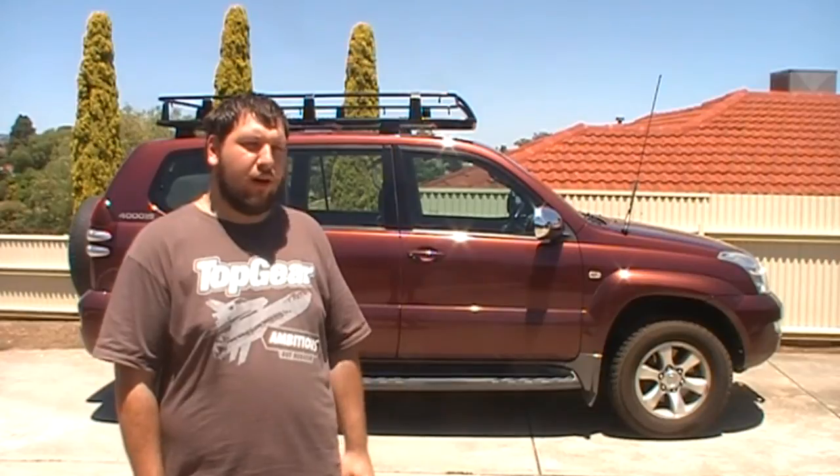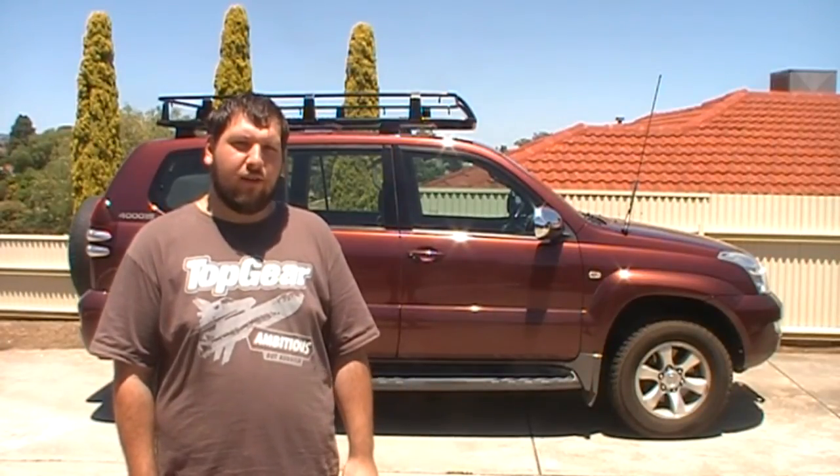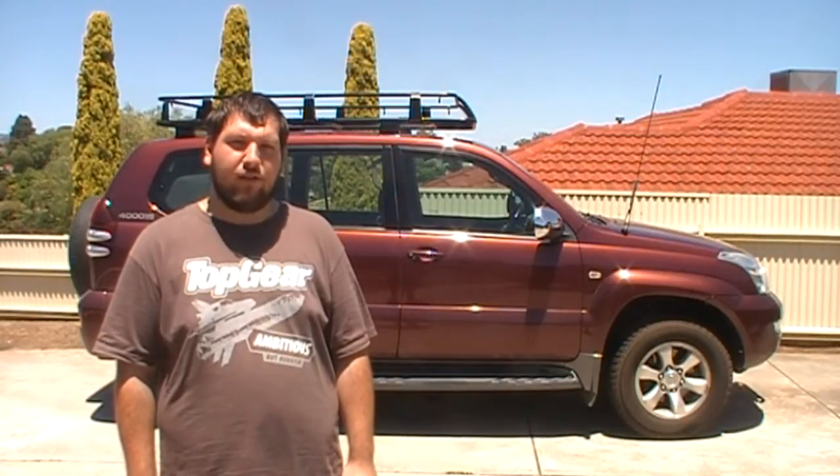Welcome to South Aussie Shooting Channel. Today's episode is about the Tigers 11 roof rack from Full Draft Supercenter, for the Prado 120 series. I've already installed mine but I'll go through what I've done and how it fits together to the car. Here are a few photos of the Prado with the roof rack on and what the roof rack actually looks like.